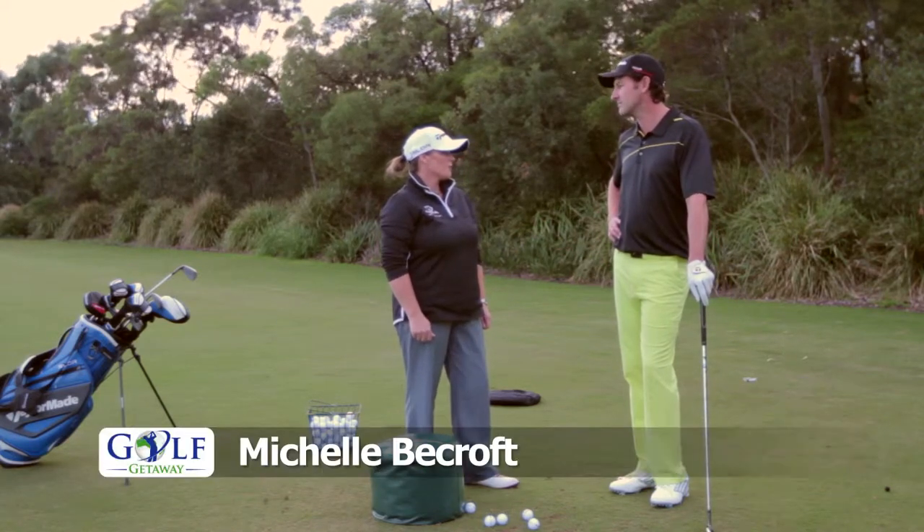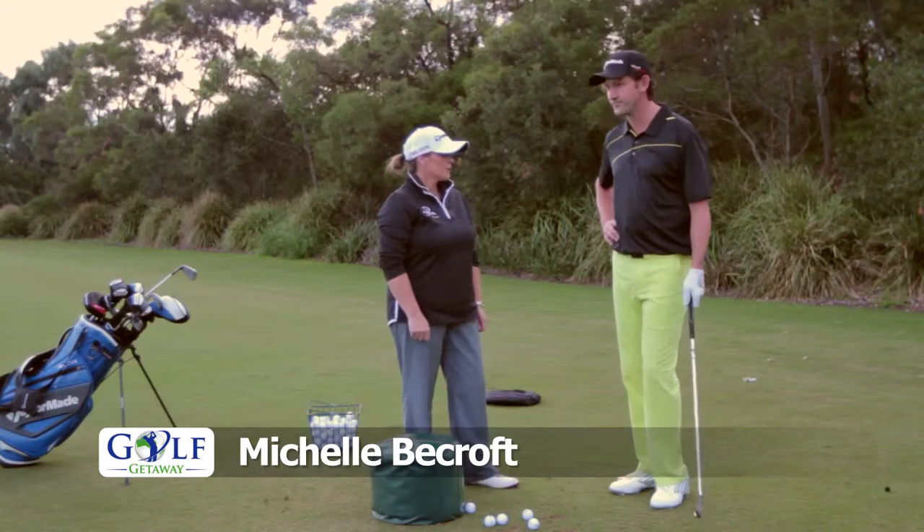Well Mira, compression is the downward strike of the clubface on the golf ball, so let's see you hit a ball and see if we can improve that today.